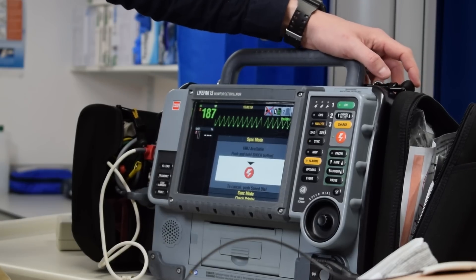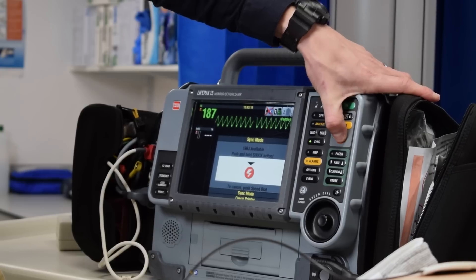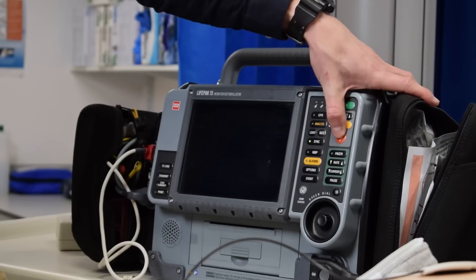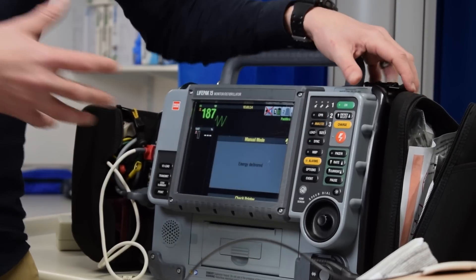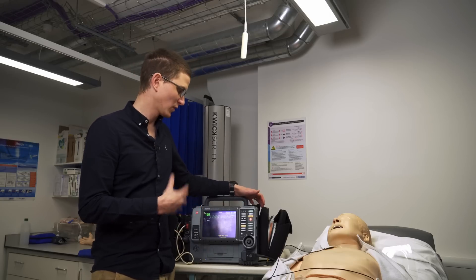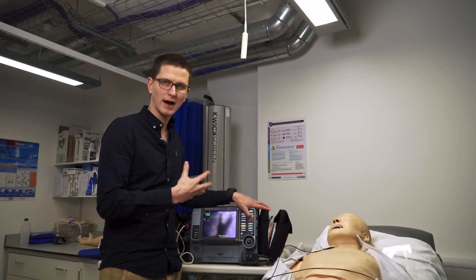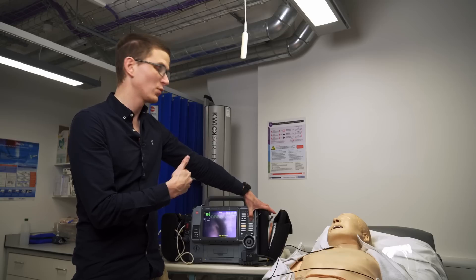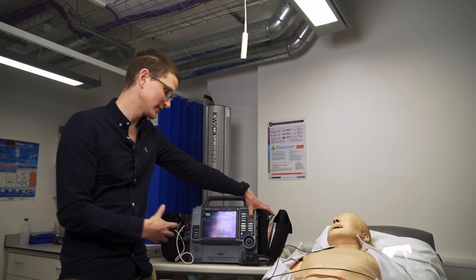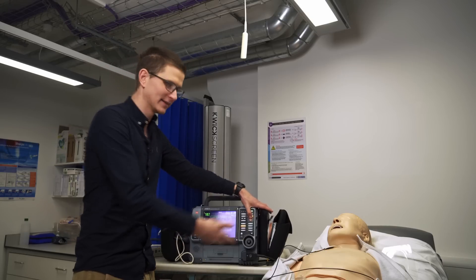The important bit here is that we need to hold the button down. I'm pushing and it's not actually shocking — and there we go. You see what happened: I push the button and push the button and it's not shocking, and some people can panic quite a bit. But what actually needs to happen is we say it's safe to shock, patient's clear, I'm clear. We need to hold down the shock button, and then when the monitor feels it is safe to shock, it will shock. So the machine is deciding when to shock; we're deciding when it's safe to allow the machine to shock.